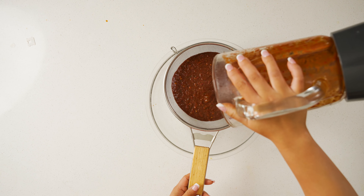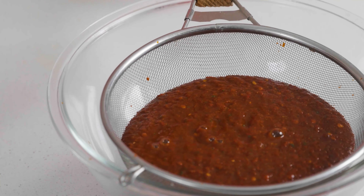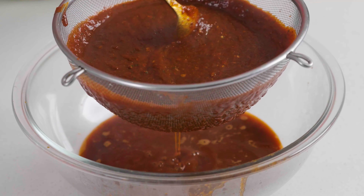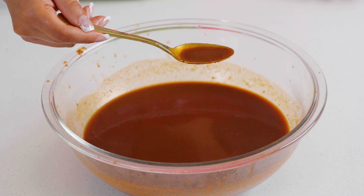Once the taste is right where you want it, go ahead and stick it through a sieve. Take all your sauce, run it through a sieve, get rid of all that pepper skin, and what you're left with is a rich, velvety sauce.